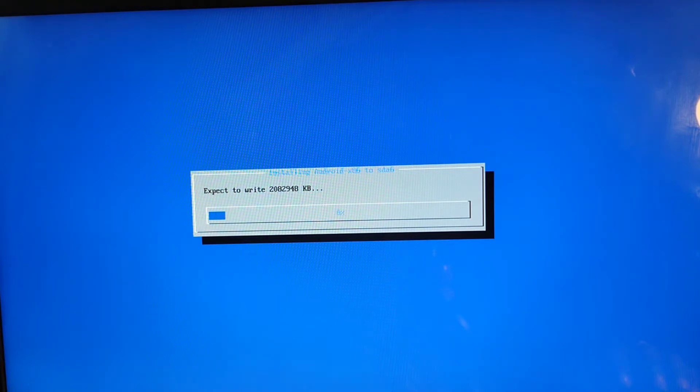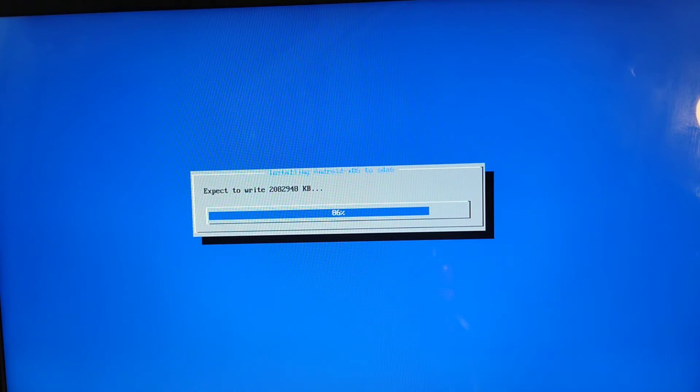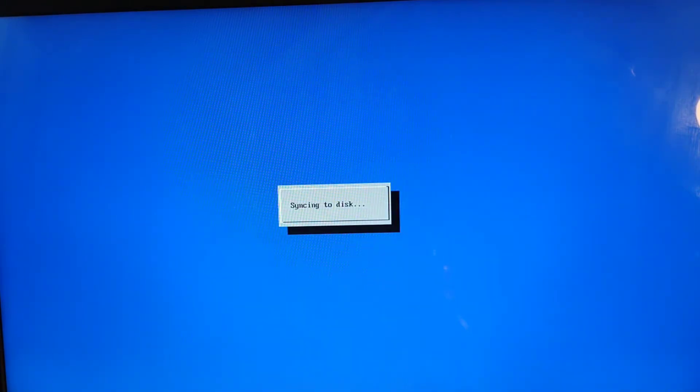I find this Oreo version more stable than the Pi version. The Pi version was crashing a lot, so I couldn't make a video about it. I've heard Oreo is pretty stable, so let's see if it works better. The installation is pretty smooth and takes less time than installing Linux or Chrome OS.